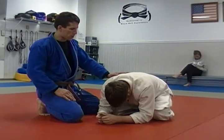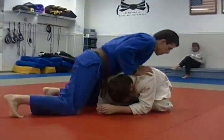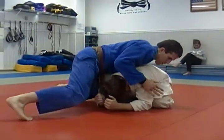We are going to do another attack from the guy in turtle position. We just tried to pass his guard and he rolled up on us.